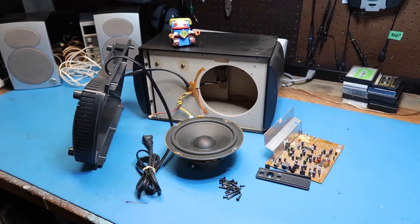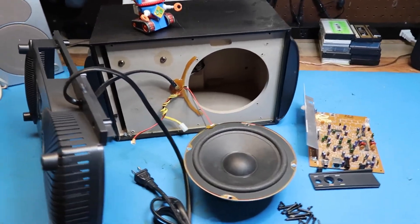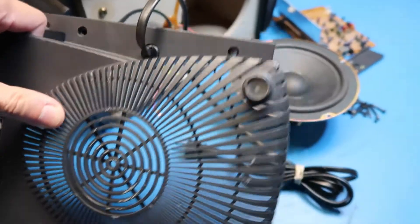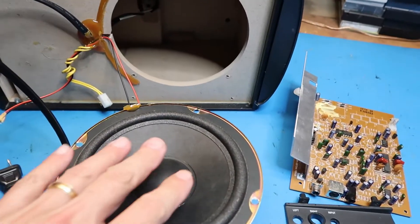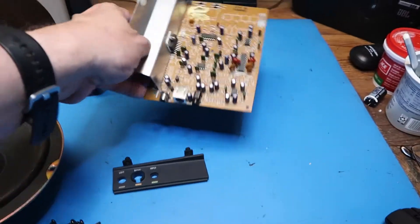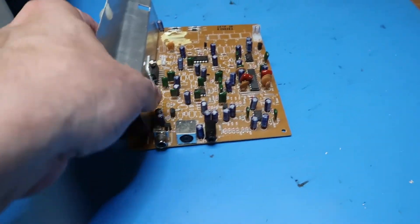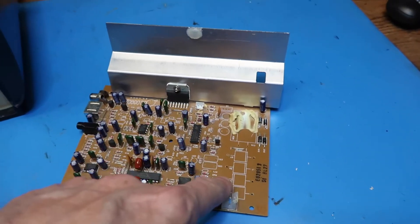Hello friends, in this video we're going to look at this Altec Lansing computer speaker subwoofer. Got this at a thrift store for $3 — it's pretty cheaply made. As you can see, I've already got it taken apart to a large extent, pulled out the subwoofer element and the main board which connected to the panel that was on it.